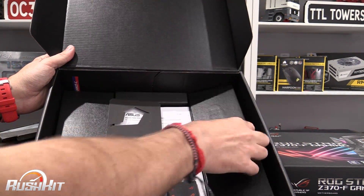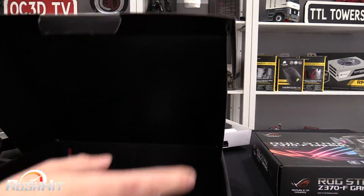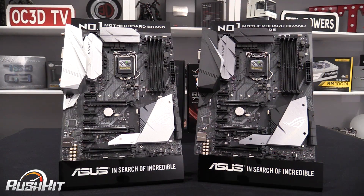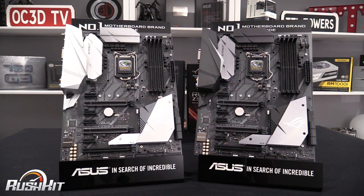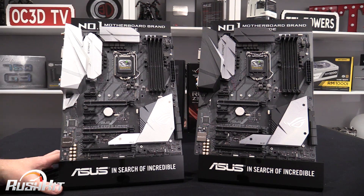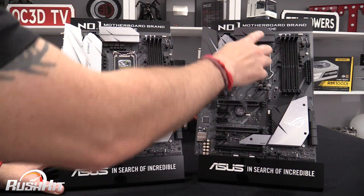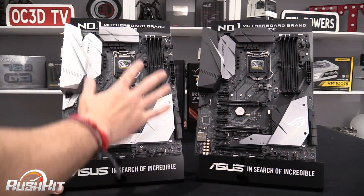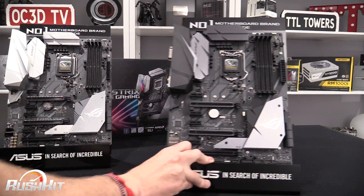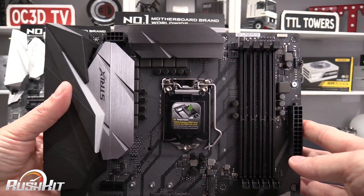They are pretty much identically packaged. As you can see looking at the boards side by side, they are very, very similar — almost identical. The instant difference you can tell is the heat sinks: on the F they are gunmetal gray, and on the E the heat sinks and extra bits are more silver.